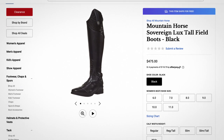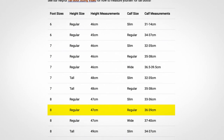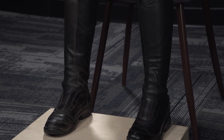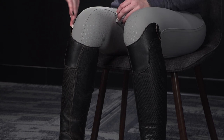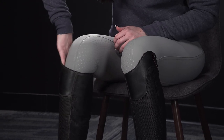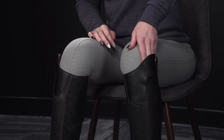Now that we have our measurements, head to the website to find the corresponding size on your chosen boot size chart. Here we have an example of the same boot, both fully broken in, in the same foot and height size. The one on the right is the correct calf size; the one on the left is the incorrect calf size. You can see on the left I can fit almost my entire hand in the side of the boot, and I shouldn't be able to do that. On the right, I can maybe fit a couple fingers. No matter your chosen discipline, a properly fitting tall boot is essential to your ride. Now that you know how to measure for your new tall boots, check out our great selection at ridingwarehouse.com.